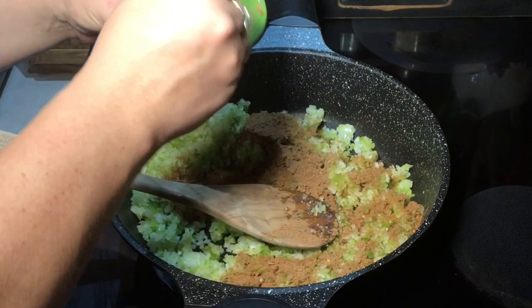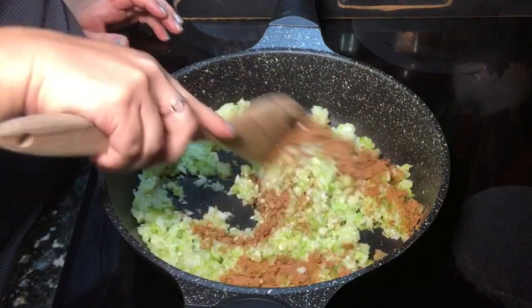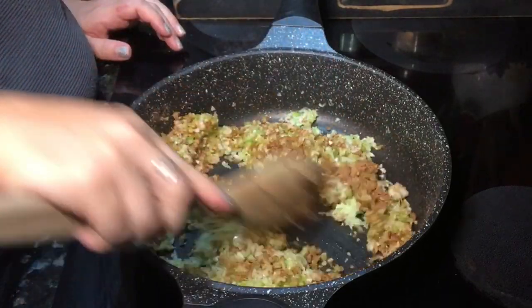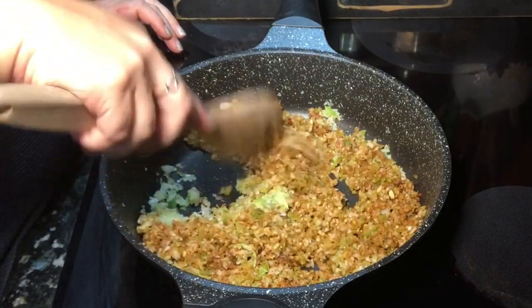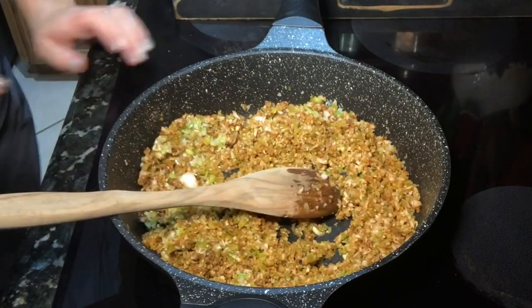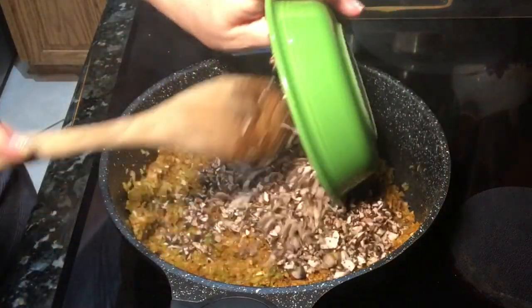The homemade sausage seasoning blend is: half a teaspoon of garlic powder, half a teaspoon of onion powder, one teaspoon of black pepper, three teaspoons of paprika, half a teaspoon of smoked paprika (you can use regular if you don't have smoked), half a teaspoon of red pepper flakes — optional but gives a nice spicy flavor — and one and a half teaspoons of sage. I'll add all of this to the description box. Cook the onions and bell pepper until nice and tender.